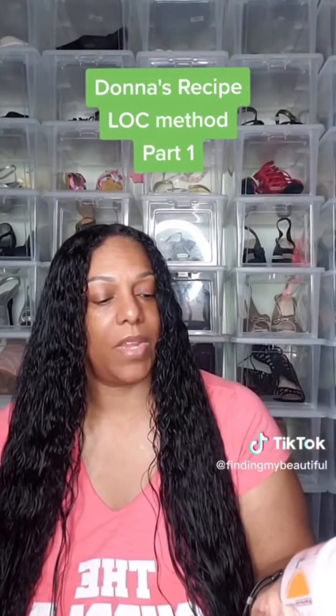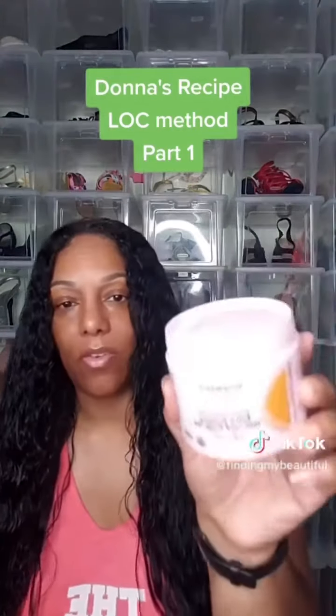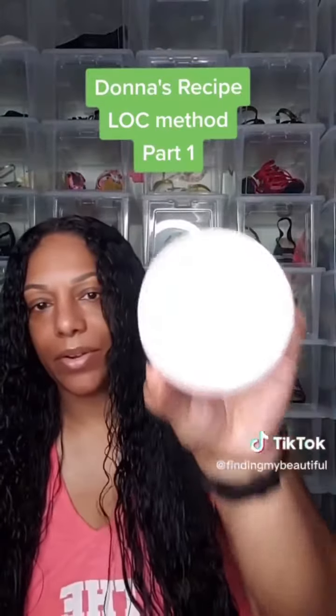Now I am going to use the extra creamy hair and scalp oil. It's like a butter consistency.